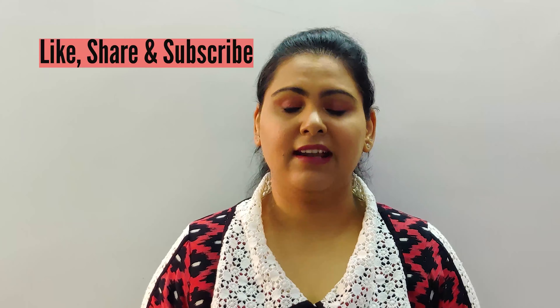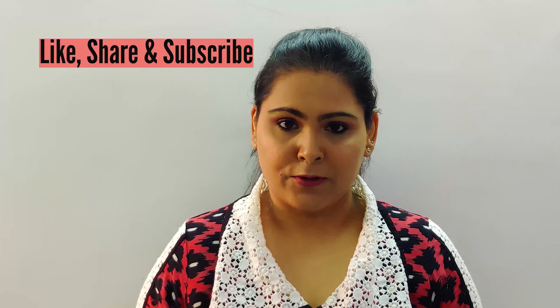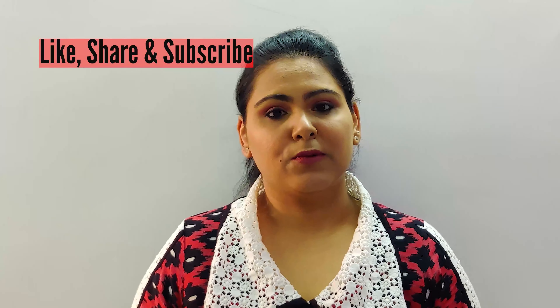Hi guys, welcome to my channel! Today I will be making a super nutritious, very healthy, stomach-filling, and definitely very appealing recipe for your child — that is tomato and apple soup. Everybody knows that tomato is a superfood.